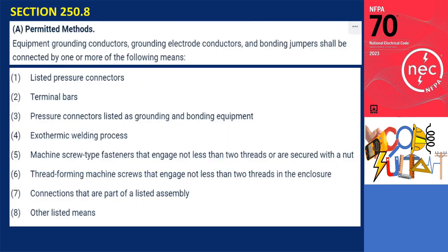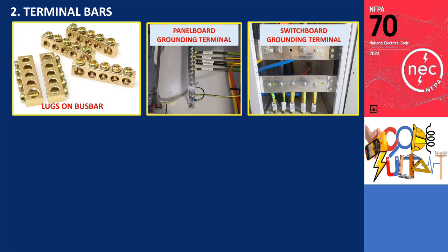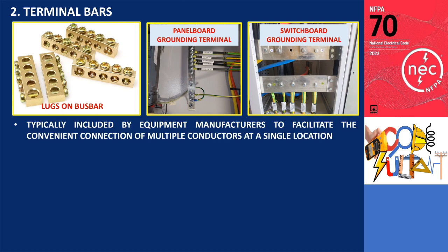The second item on the list is the terminal bar. Terminal bars are frequently found in panels, switchboards, and motor control centers. They are typically included by equipment manufacturers to facilitate the convenient connection of multiple conductors at a single location.